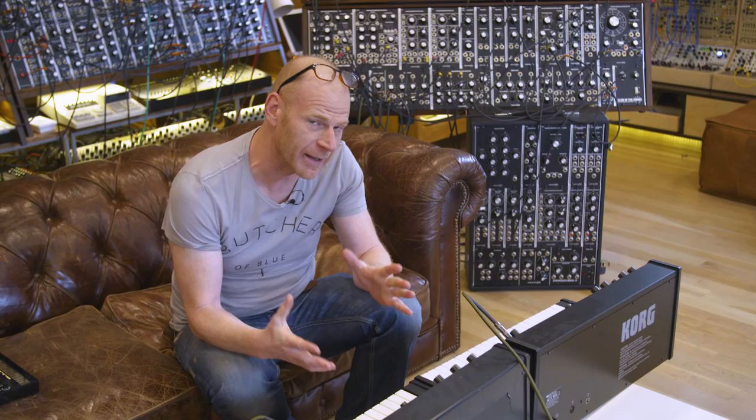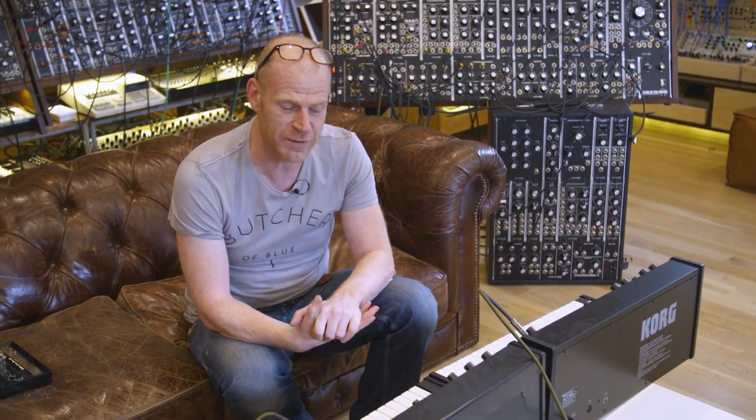Hello, this is Tom Junkie XL and we're back again for another Studio Time with Junkie XL. In this episode I want to talk about Korg.